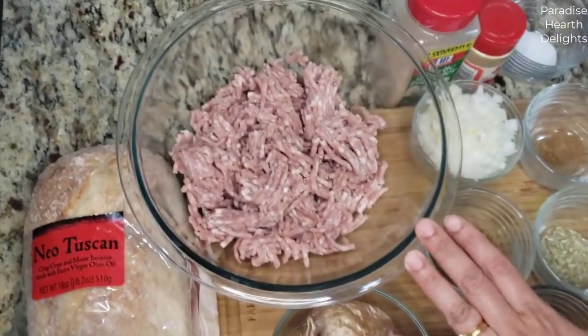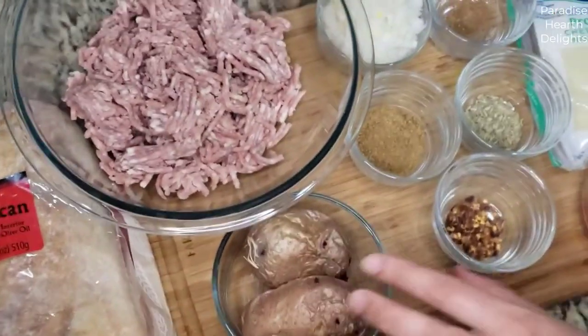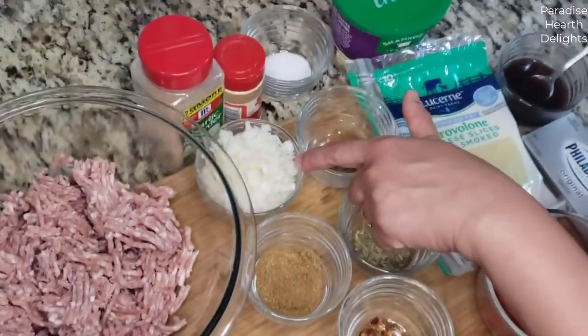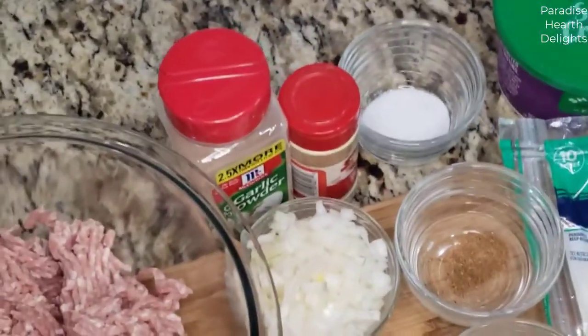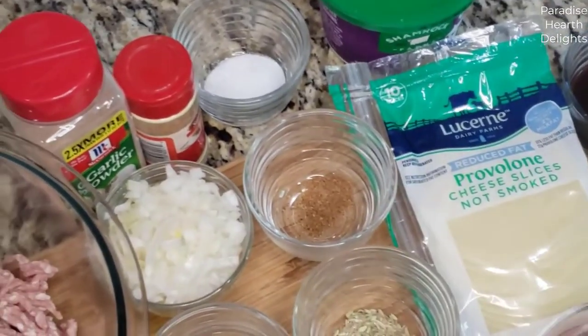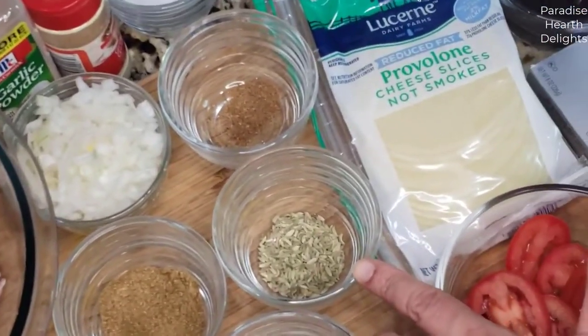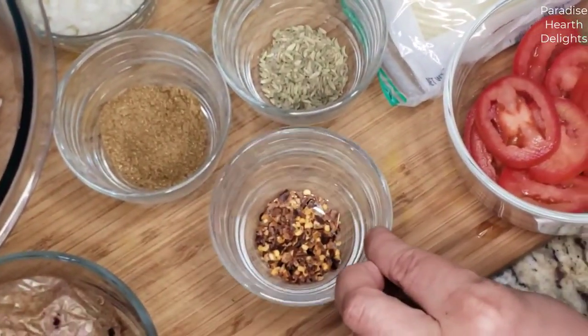I have one pound of ground pork and two red potatoes that I have steamed in the microwave — we'll be using that for our meatballs. To season our meatballs, I have half a cup of small diced white onion, a pinch of garam masala or spice powder, a tablespoon of cumin powder, half a teaspoon of fennel seeds, and some crushed red chili.